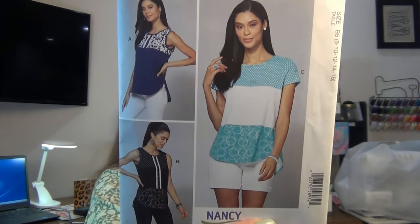It calls for moderate stretch knits, cotton knits, jersey, and interlock — that's why I got it. I love working with knits. It looks like a quick and easy project — perfect for summer. I want to get more tops made. Last year I made a lot of dresses, but this year I want more tops because you can wear them with jeans, shorts, capris, a skirt — there's a lot of things you can do with tops.